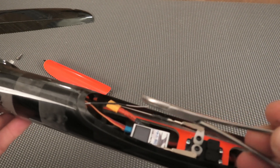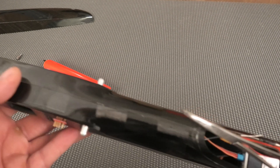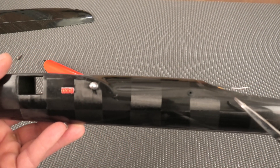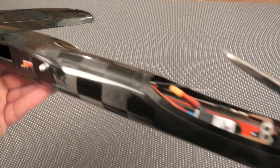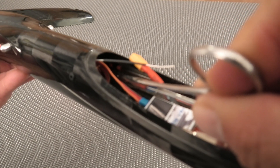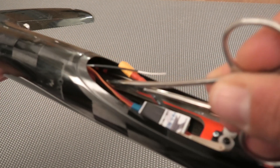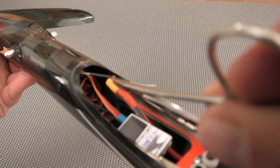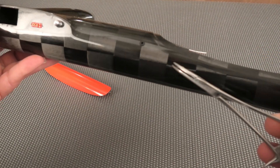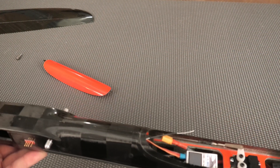Another quick note: the push rods from the servo all the way to about mid-fuselage are not supported — there's no tubing or outer sheath. So what I did was cut a few lengths of plastic tubing about 20 millimeters long and slipped them on the push rod before I glued the couplers and clevises on, then glued those onto the side of the fuselage. So now there are anchor points providing support at multiple locations, making it much more rigid so the push rods are less likely to bow under load.